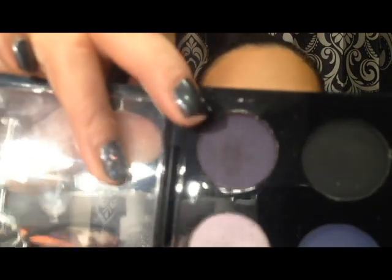Now I'm going to go in with that flat brush and grab some of that lighter purple that I applied on my lid, and go underneath my lash line, applying that lighter purple all the way underneath from the inner corner to the outer corner. Then I'm going to go in with the darker purple on the outer corner, deepening that light purple. It makes it look so pretty.